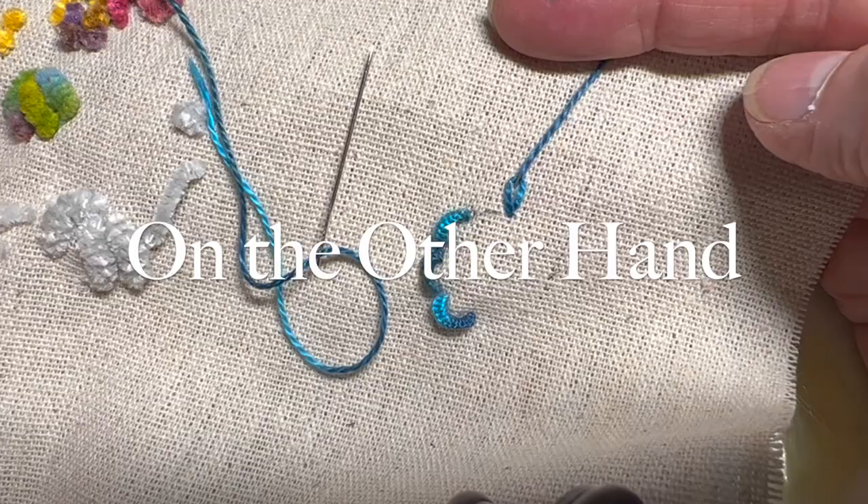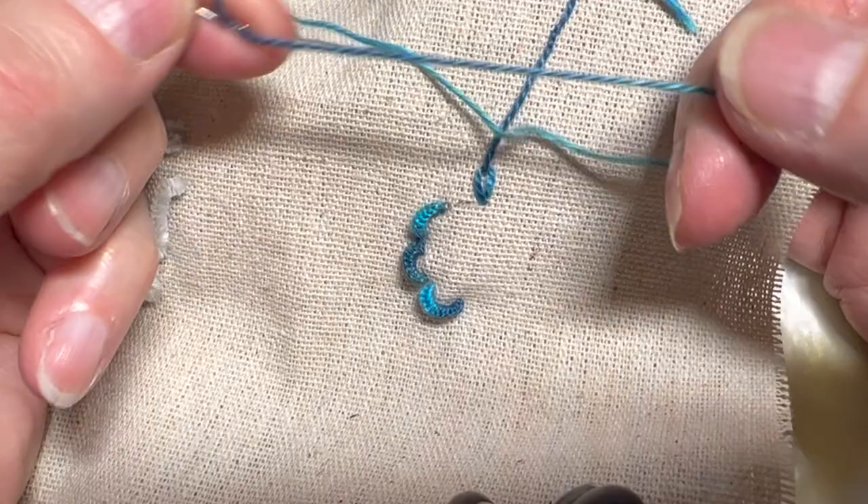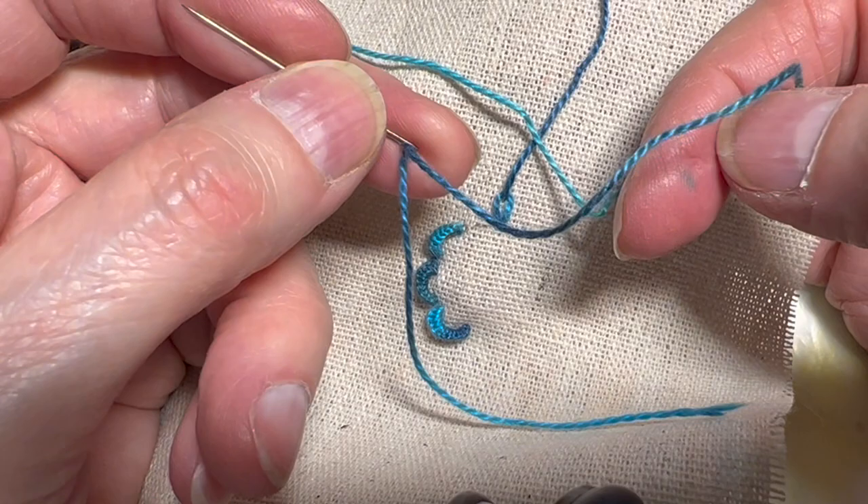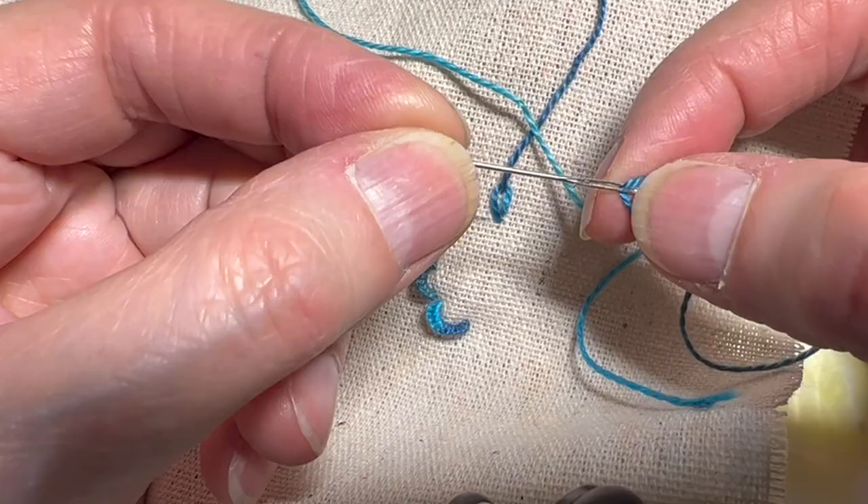Today I'm going to demonstrate the chain stitch. I'm using a Steph Francis pearl cotton number eight on a 24 chenille needle. When you have an eight weight thread and you're doing a non-wrap stitch, use a chenille needle. So this is a 24 chenille, eight weight pearl cotton.